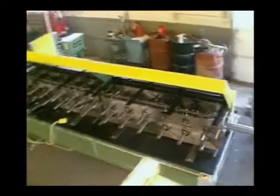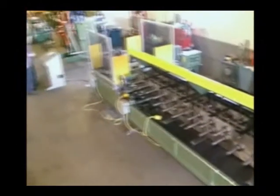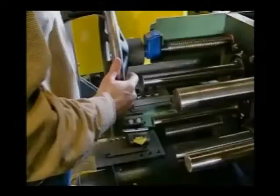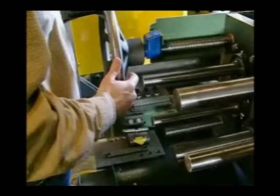Our special variable head roll former is designed to vary the width of the stud and track with simple lead screw hand wheel settings and micrometer readouts. Width variables can be performed in less than a minute. The pre-punch and cutoff applications eliminate die setups and changeovers required in post-cutoff applications and produce a cleaner cutoff end condition.